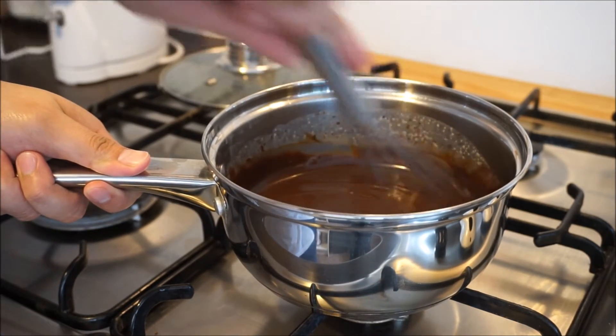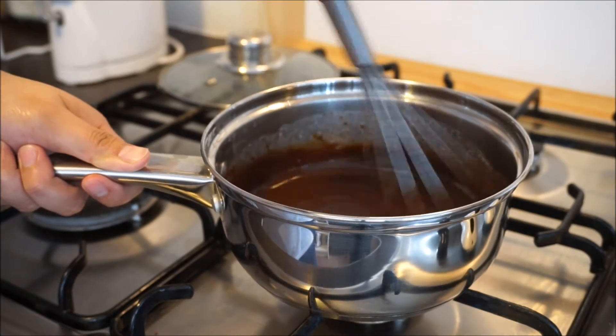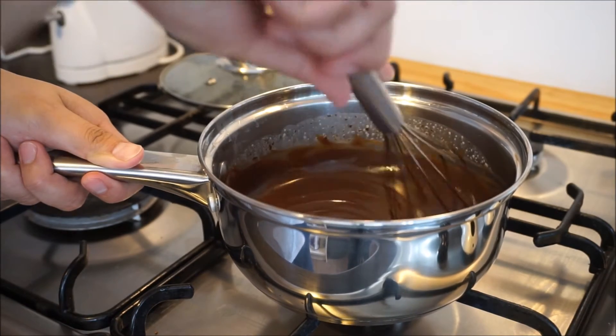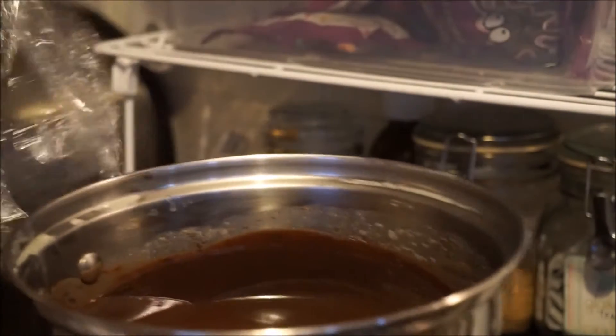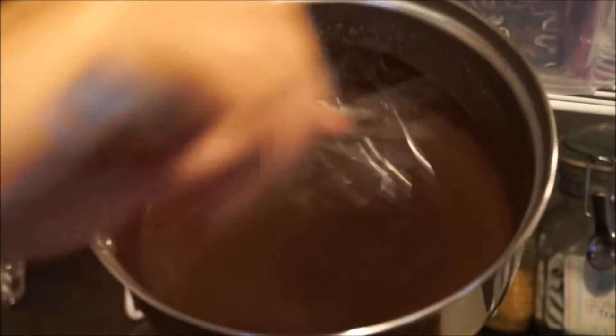It will be very runny, so the next thing to do is cover it and put it in the fridge for about 15 to 20 minutes, or until you achieve the desired thickness or consistency. Keep in mind that the longer you leave it, the thicker it gets.